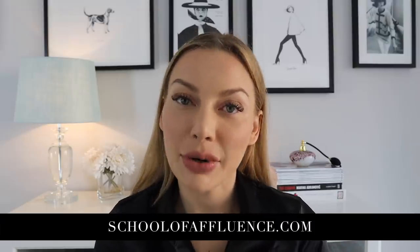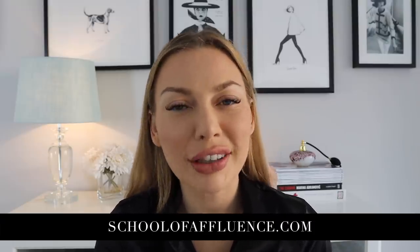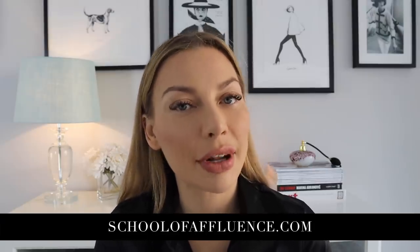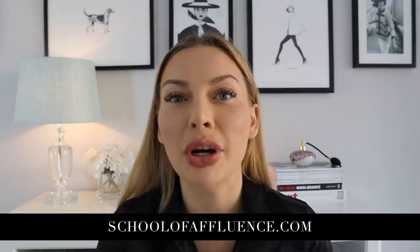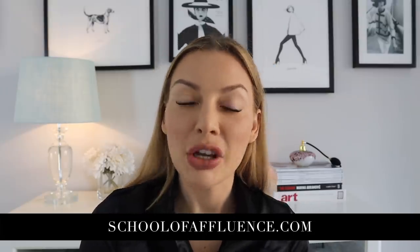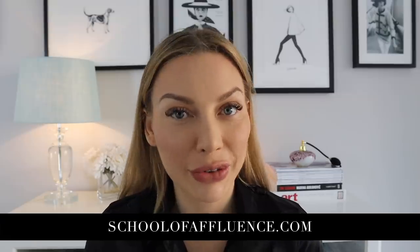My name is Anna and I run an online finishing school called School of Affluence. This is an online program for those ladies who want to become a better version of themselves, to become more elegant and navigate successfully in high society. So if you're interested, join schoolofaffluence.com.